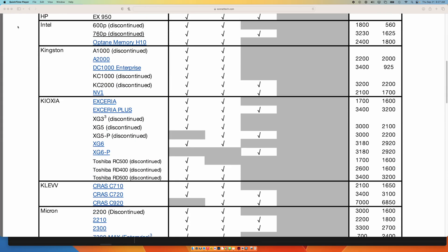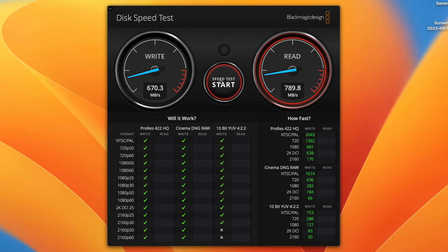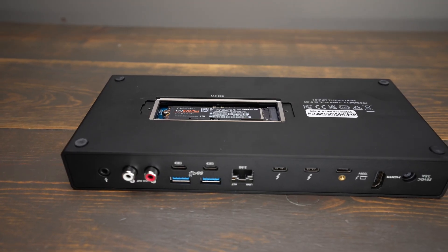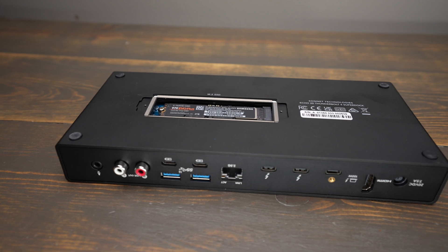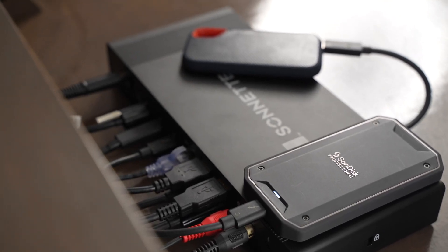Sonnet has a list of compatible drives, and this dock can support an NVMe with a capacity of up to 8 terabytes, though these are still expensive and hard to find. The NVMe slot supports only speeds of up to 800 megabytes per second. Sonnet's customer service confirmed this is to protect the total bandwidth the Thunderbolt 4 port provides for all the dock's ports. 800 megabytes per second is still plenty fast if you're using this as an archive drive or for Time Machine — it's just not as fast as a dedicated Thunderbolt drive.